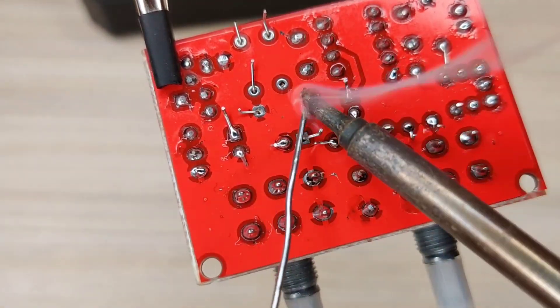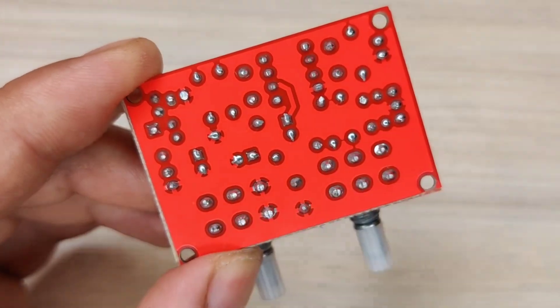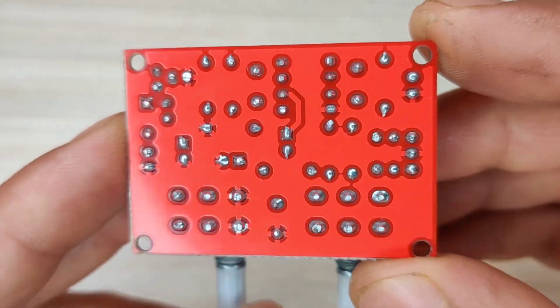After spending some time with the soldering process, I cleaned the PCB with isopropyl alcohol. And here our PCB is looking nice and clean.